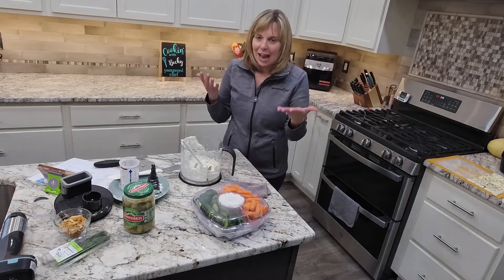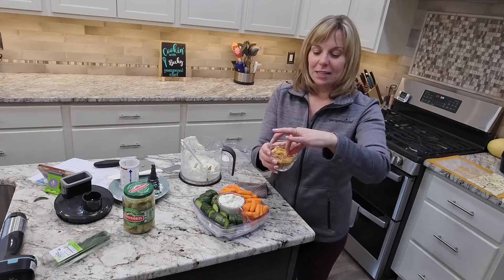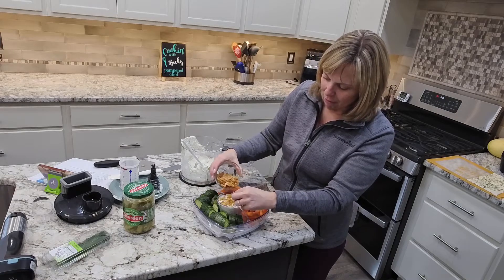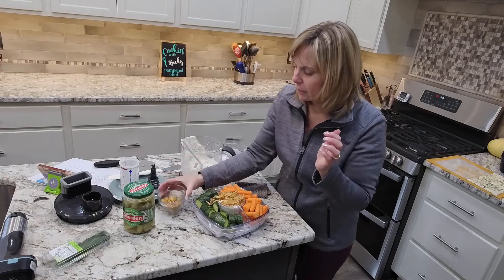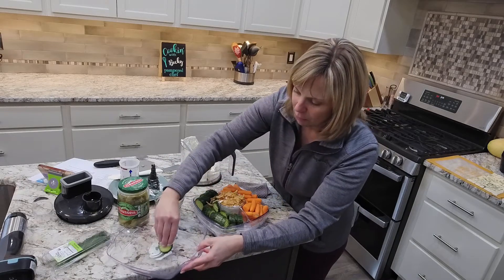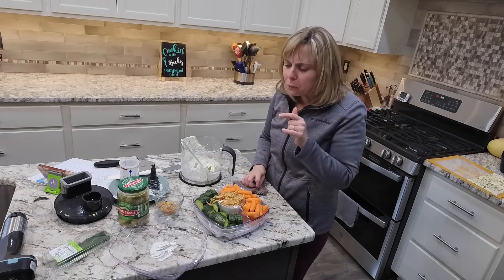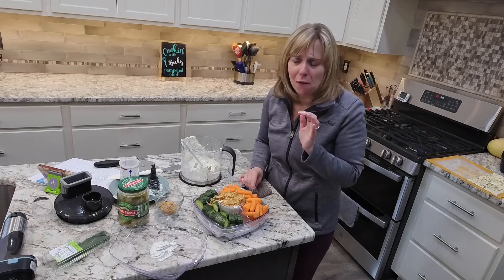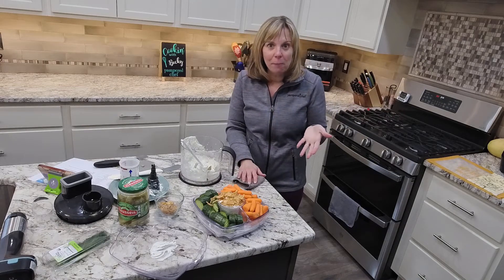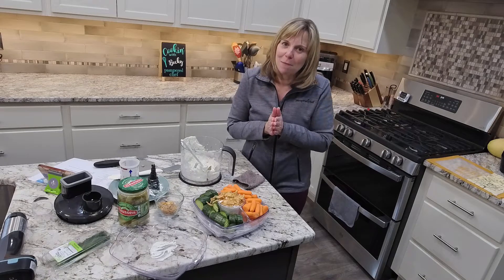I'm going to cover this and put this in the refrigerator so those flavors can marry until I'm ready to go to my party tonight. What I forgot to show you is when it's time to serve the dip, you're going to top it with these delicious fried onions — that's where the 'fried' comes into play! I love these fried onions. So that is our pickle dip. Let me give it a little taste. Oh my gosh, I love pickles — so good! The dill isn't too strong, which I love. I can't wait for the breadsticks to come out — you can cut those up and use them to dip as well. Super easy recipe, I hope you enjoyed it. If you have any questions, definitely let me know. Bye guys!